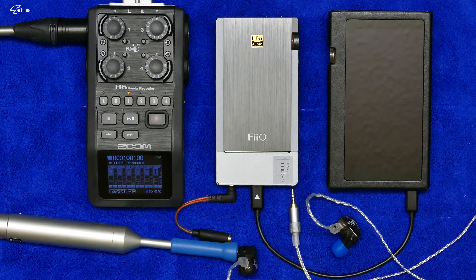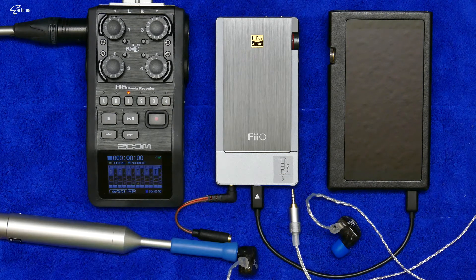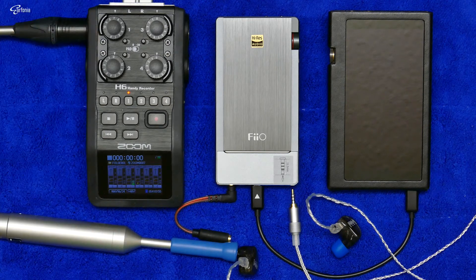We have done some comparison between the 3.5mm unbalanced output and the 2.5mm balanced output. I hope you could hear the comparison between the level of the hissing noise. Please take note that the hissing noise has been amplified by this Zoom H6.